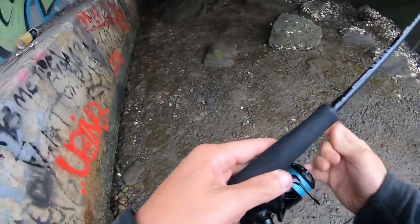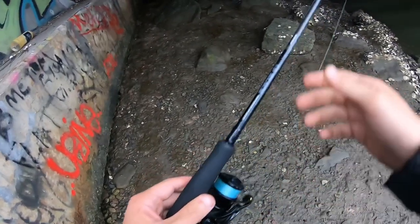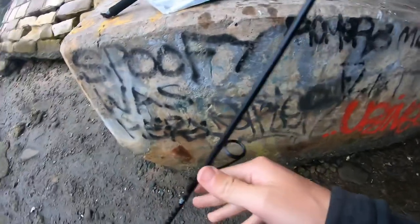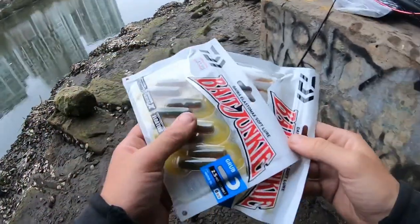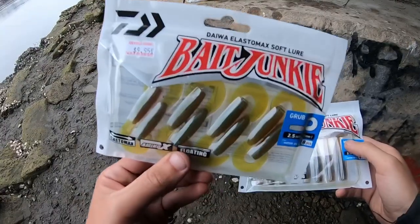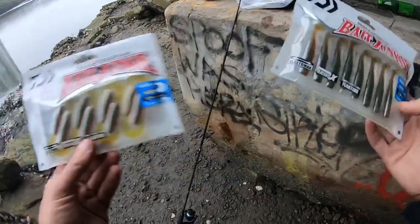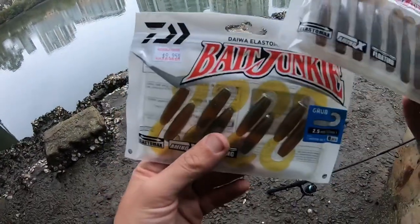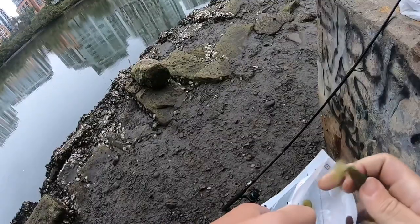We're at the spot now. It's really low tide but it's going to come up in the next four hours — it's a big king tide at 1.8. I'll show you the plastics I bought. Also got them in blood one but I'll just grab the two with me right now. That's a Bait Junky grub 2.5 inch in motor oil. I don't know which one I'm going to try first, but we'll give the grub a go and if nothing's biting we'll put on the minnow.